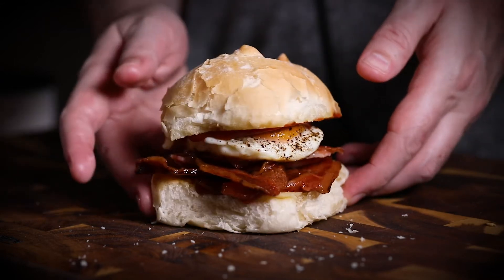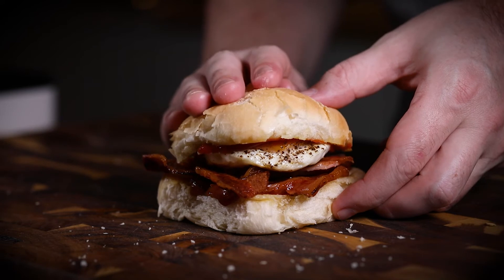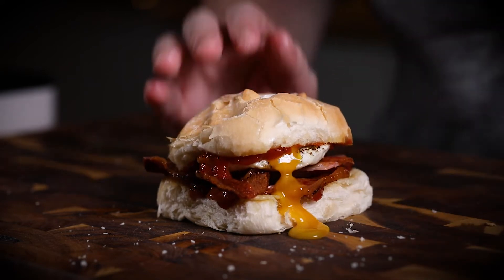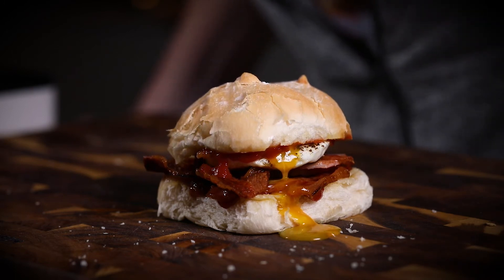And obviously you can use barbecue sauce, ketchup, whatever you want really. But I'm a bit of a fan of ketchup, and the mix of the butter and the bacon and the egg just goes really well. And there's a super awesome oozy, runny egg — it was so good, and you can see the bread's really soft and fresh.